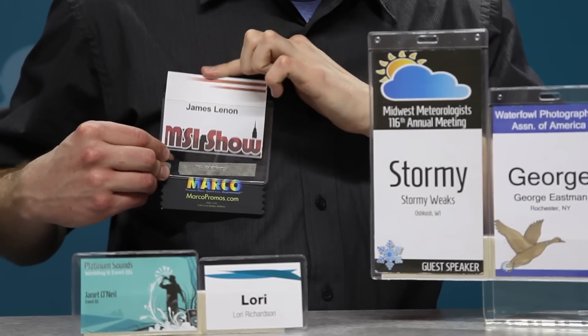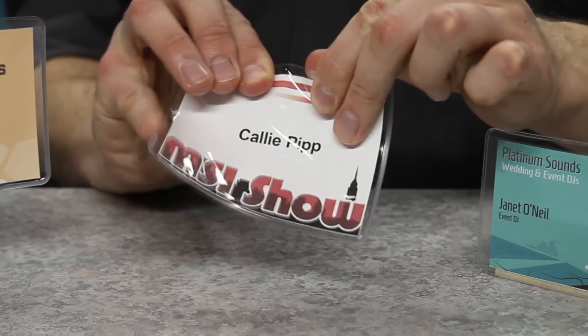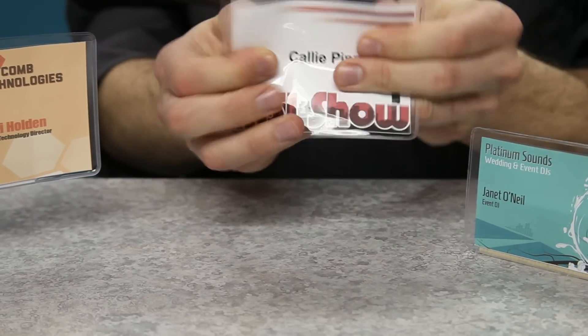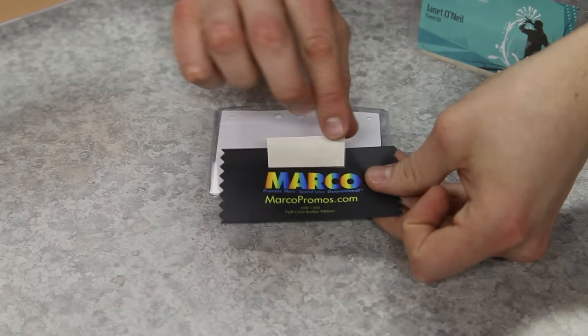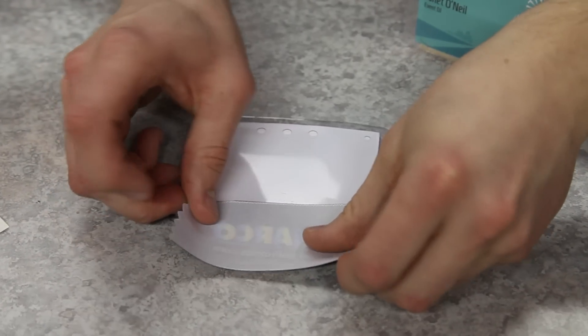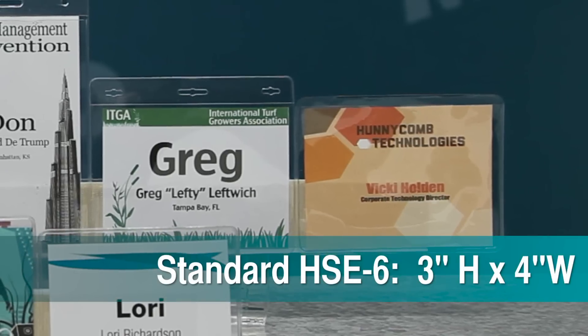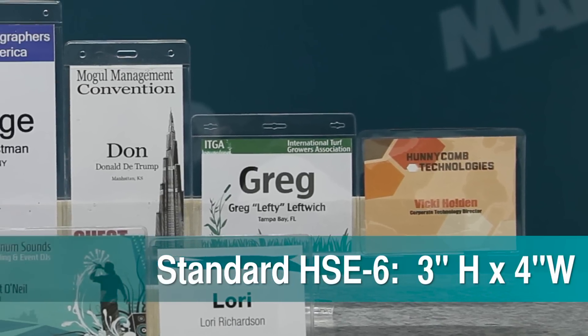The crystal clear material ensures that name tags will be read by everyone. Beyond that, they are durable enough for multi-day meetings, so no more badge holders that break or crack halfway through your convention day. In addition to all of the top-of-the-line features, these badge holders are 100% ribbon-friendly. Our most popular and standard size is the 3-by-4-inch HSE 6.